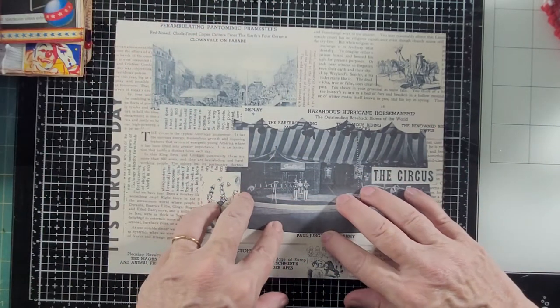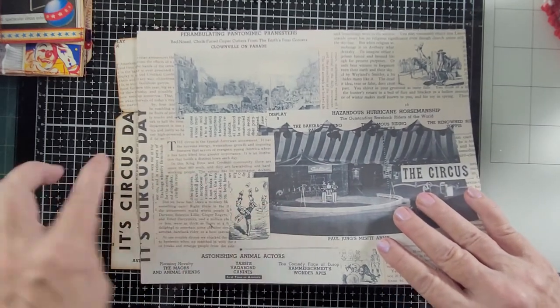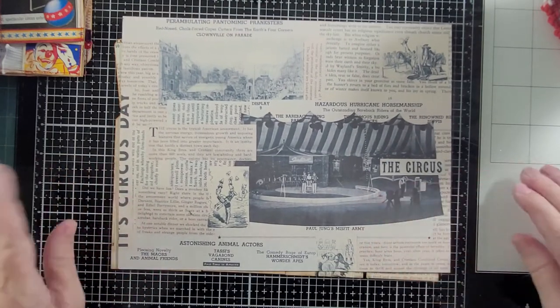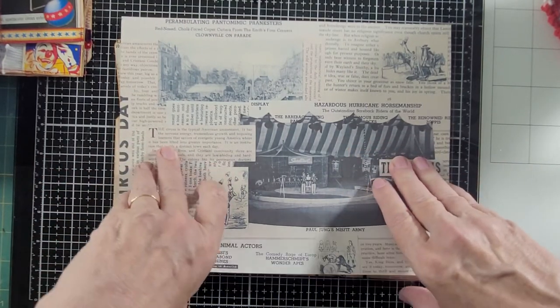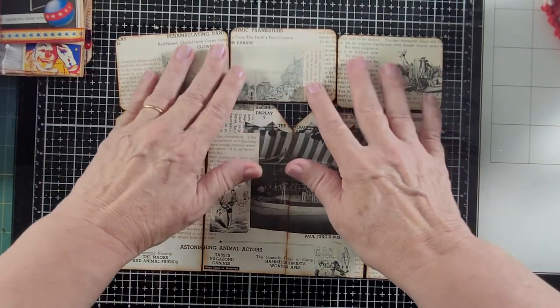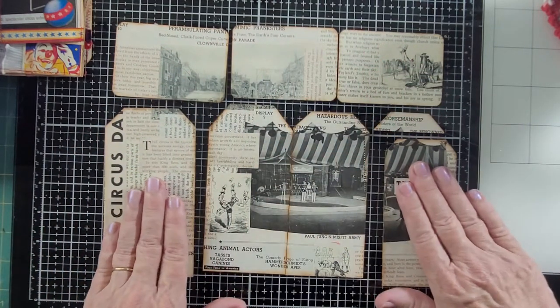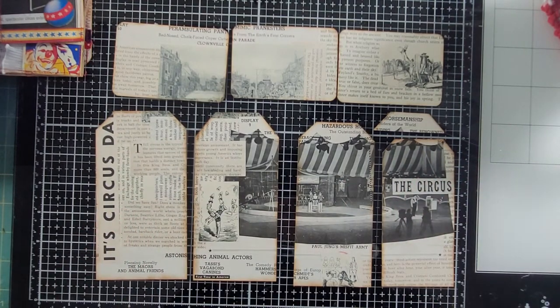So this is the other one, and this is a scan. Again I lost part of my edge there — I didn't realize that it was an extra half inch too big. So I wanted to remind you what that one looked like. I have already cut it apart and did the same thing — these are the three across the top, and then I have four tags. And to save time I planned some things out ahead of time, but I'm going to decorate them right now.